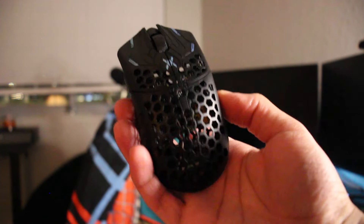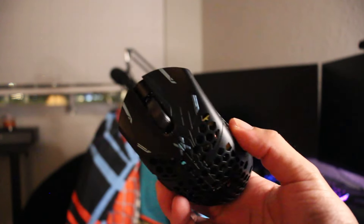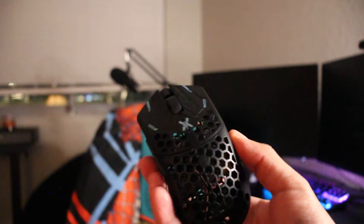Compared to my other mouse, this is so light. I really like the blue colors. This is a clean mouse — I can't even lie. This is a really clean mouse. I'm so excited.